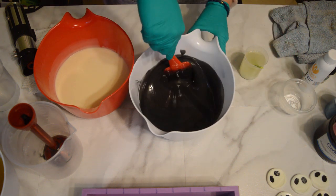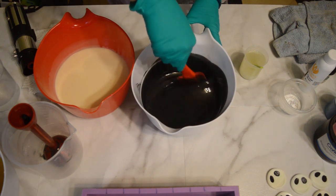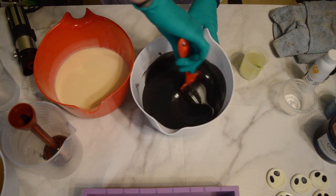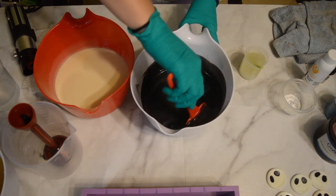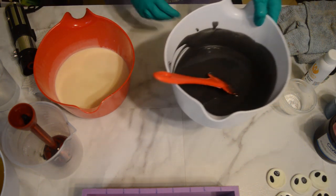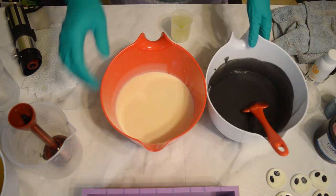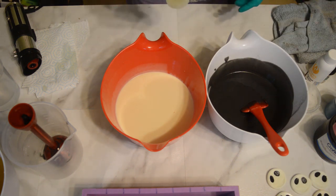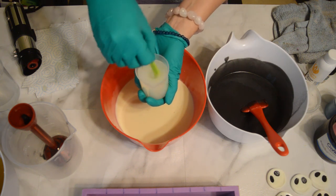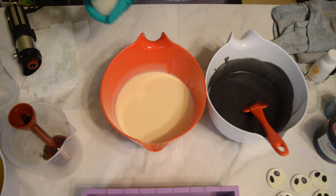It also says that it can discolor. They put pictures of what the fragrance looks like in cold processed soap and it had a little bit of a tan discolor to it. It also said there was no vanillin in it, so I was a little confused about why it discolors if there's no vanillin. I did try to counteract that with some vanilla color stabilizer, so we'll see how that goes. About half of this is fragrance and half is vanilla color stabilizer — you just want to mix that together really well. I'm going to split this into my batter and then start pouring into different layers.